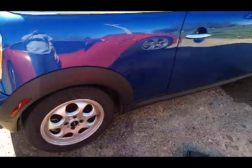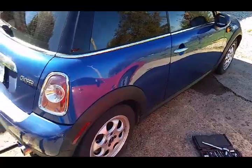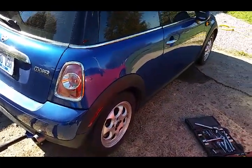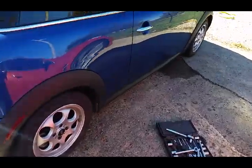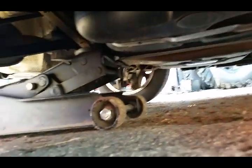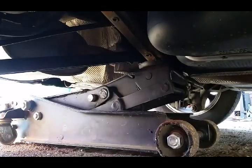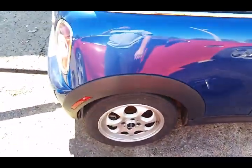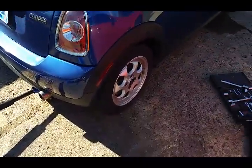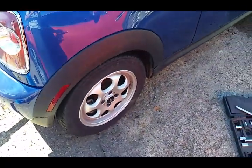One thing to point out on this car is the lift points. It has such a short wheelbase and is so light that if you don't get a good lift point, you'll pick up the whole half of the car instead of just a corner. I'm going to use the spot where the rear control arms bolt to the frame. It's a 17mm to break those bolts loose. Now they're broken loose - jack it up, put a jack stand under it, and take the wheel off.